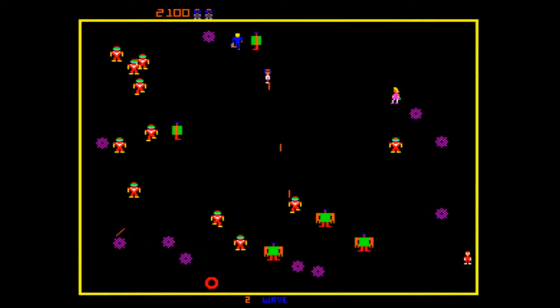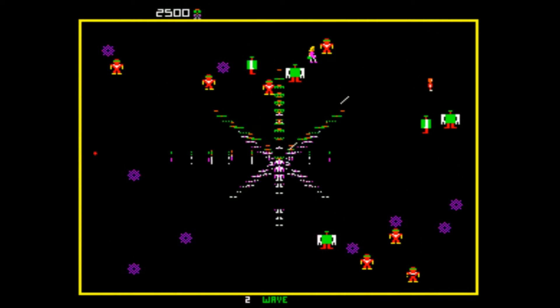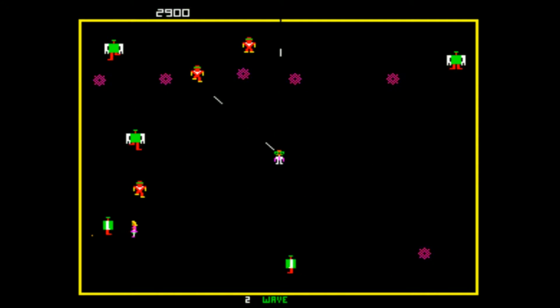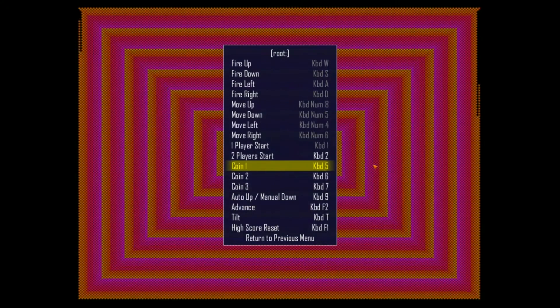You could theoretically do this with a single joystick, as most configurations are going to give you at least six buttons. So you could set up this really weird workaround, but let's go ahead and get this guy killed off here.